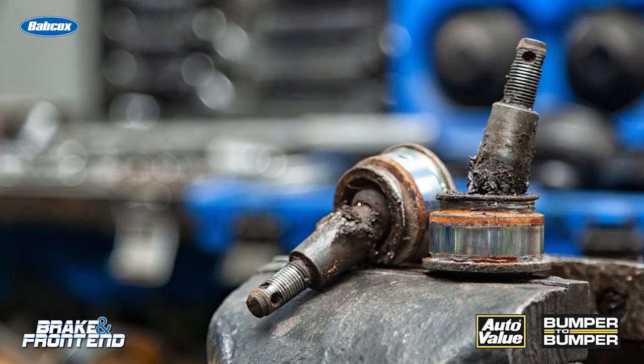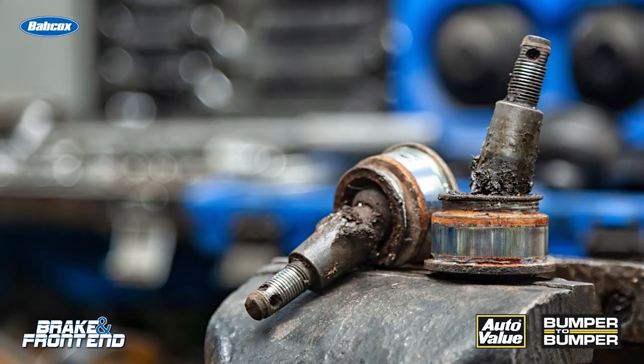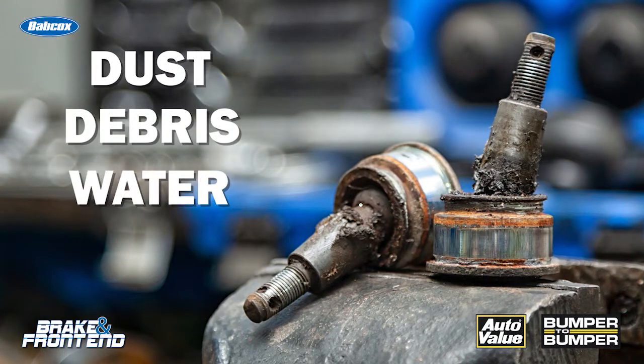Over time, the ball joint will wear out due to friction going back and forth, and it could fail if the boot right here has a leak and dust, debris, and water get inside, and change the tolerances between the Belleville washer and the cup itself. This way, the ball joint is going to move a whole lot more freely, and this is what you may see coming off of the vehicle.